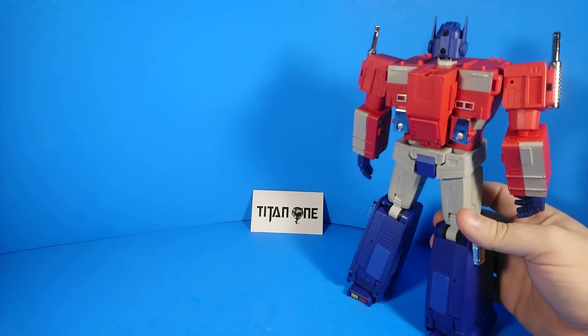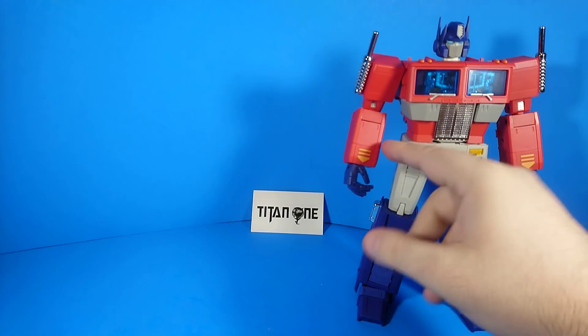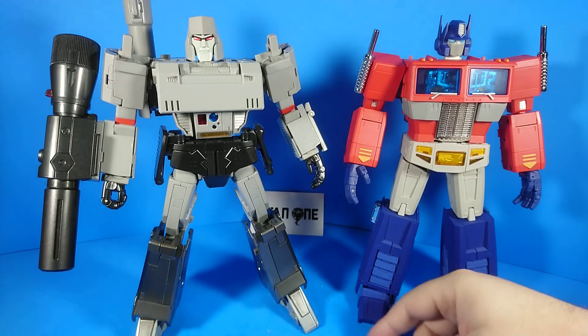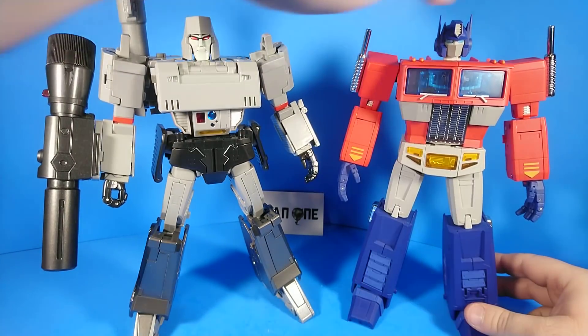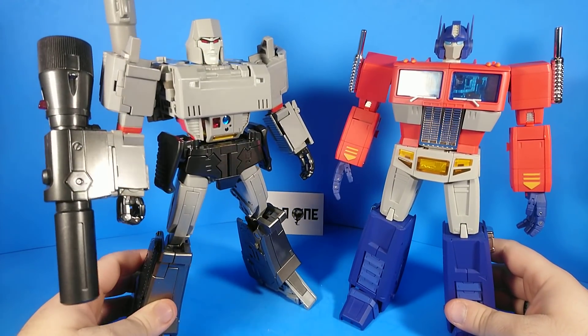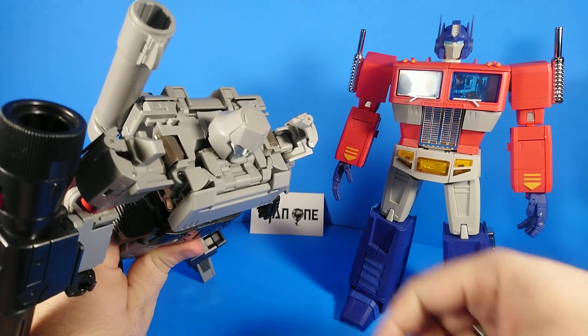Anyhow — those guys look really great together. And you know what else looks really great with this guy? The MP36. They are the right height to each other, the right look to each other. This guy is maybe a little complicated-looking.